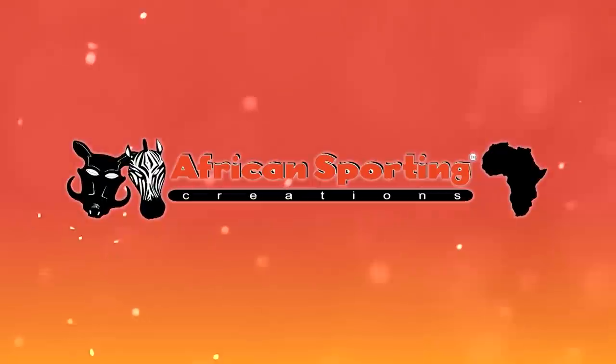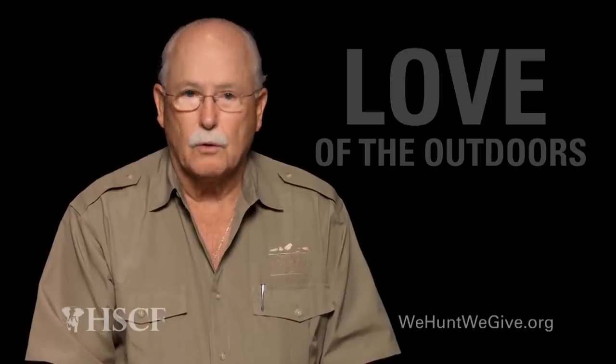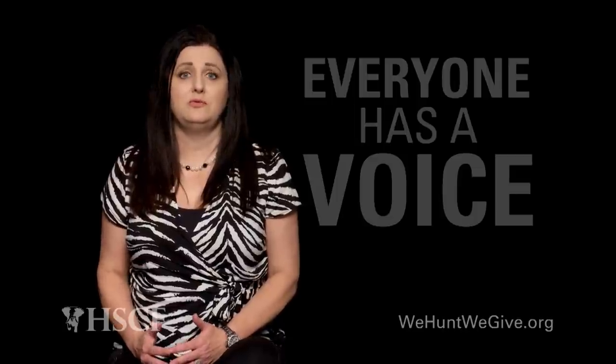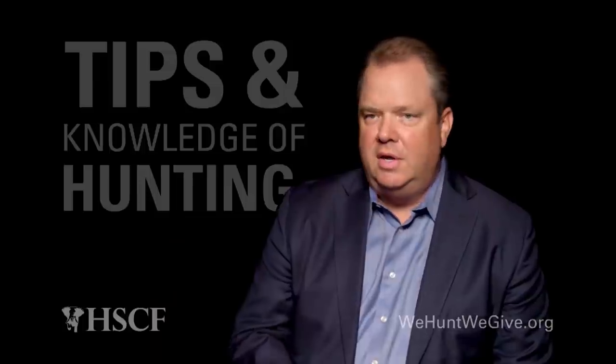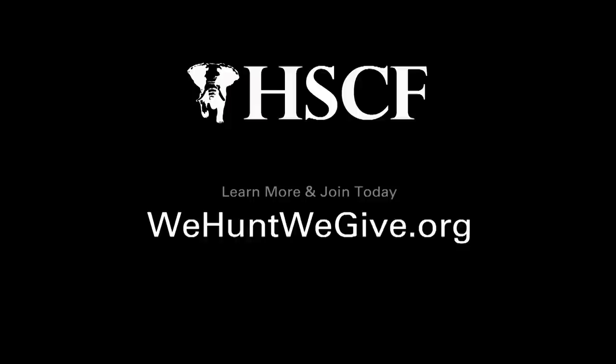This segment was brought to you by African Sporting Creations. The Houston Safari Club is for anyone who likes to hunt — it's for the love of the outdoors, to give all of us as individuals a voice. Whatever, wherever in the world, somebody in the club has done it and can point you in the right direction. We have met some of our very close friends through Houston Safari Club.